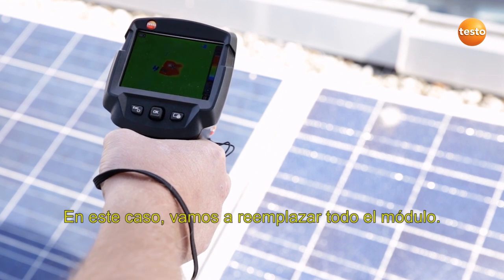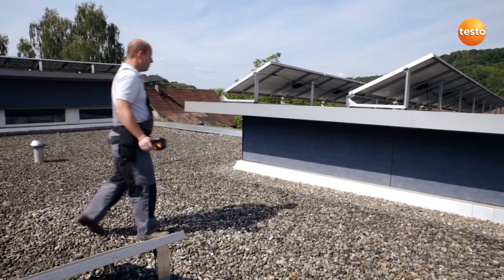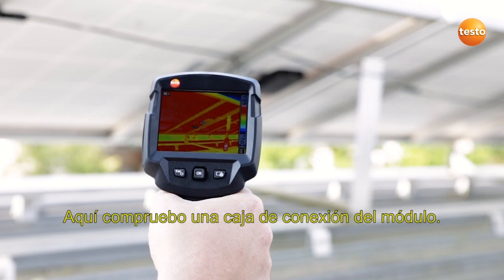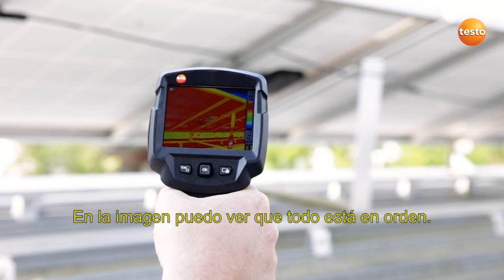In this case we're going to replace the whole module. Here I'm checking the module's connection socket. I can see in the image that everything's fine.